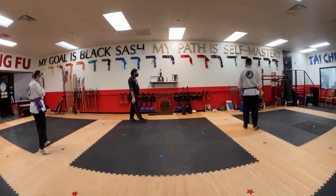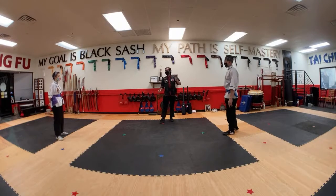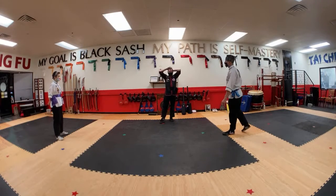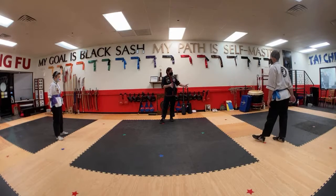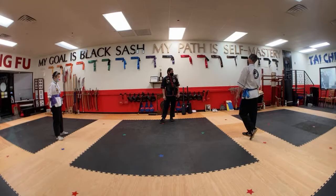Did you guys go any further than that? No, that's as far as we've gone the whole time. That's as far as I always go. Let's take a quick look. How many more moves are there? There's not very many — that's like eight.